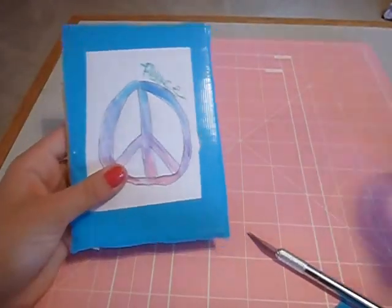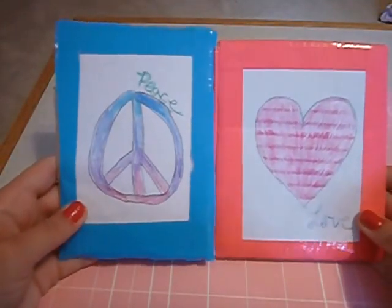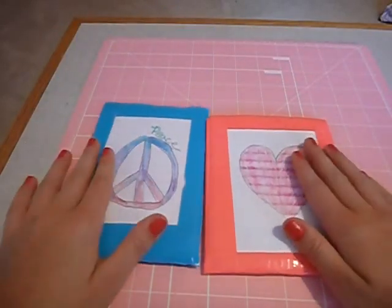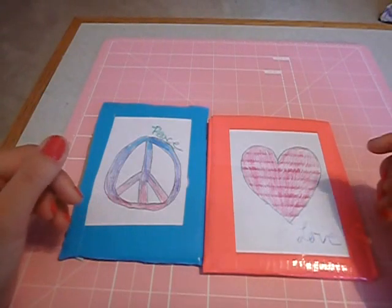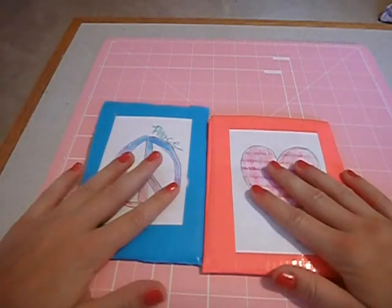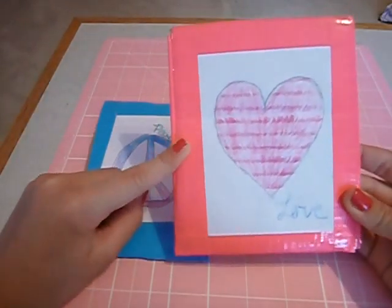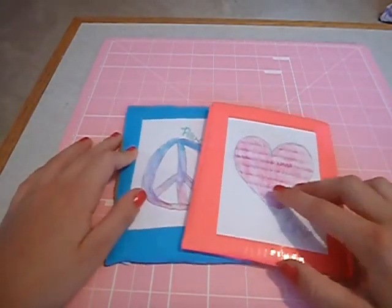This is the cute little duct tape card! I think these are super cute and you can use them for Christmas cards and all sorts of things. Thank you so much for watching — if you liked it please give it a big thumbs up and comment below for any requests. Make sure to be one of my hundred subscribers by the end of summer. I have another duct tape tutorial coming up that might even be something you can use to hold this card if you make a big one. Thanks for watching and I'll see you next time, bye bye!